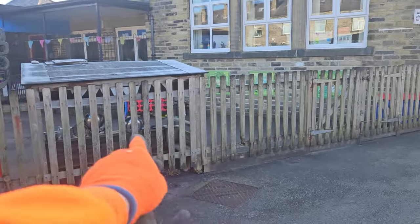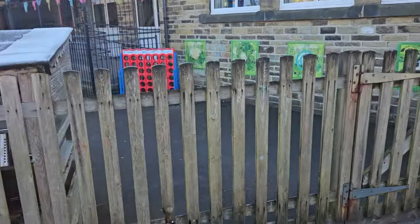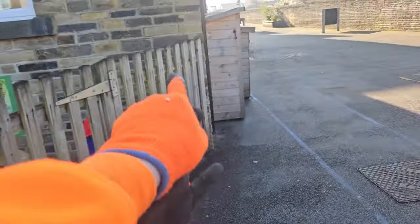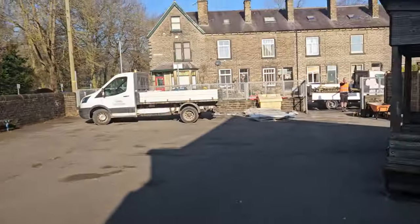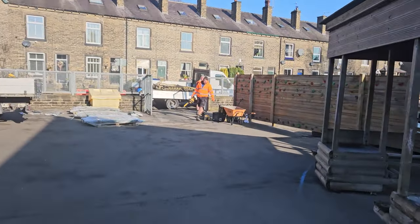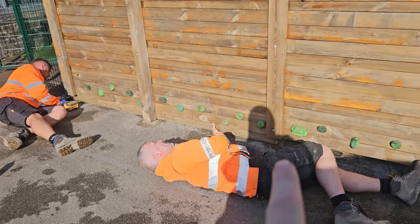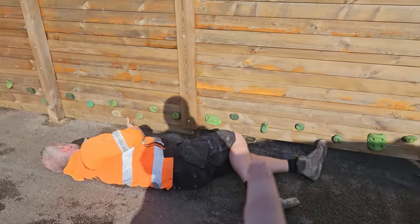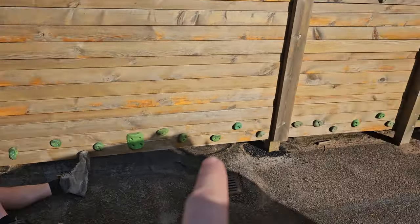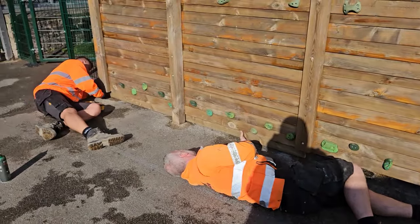We're going to go in front of that bit there — this section should be a panel. That's going to get cut off, gates going on here as well, that's getting cut off. So we'll cut all this out, get it onto the van and then leave them to it. They're having to cut it in sections just because this point's a bit higher, then it dips more there, then it comes back up. So they're doing it in three individual sections, so it looks good.